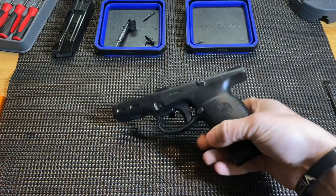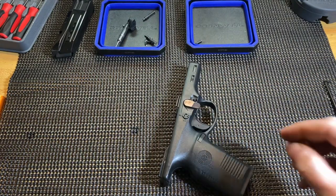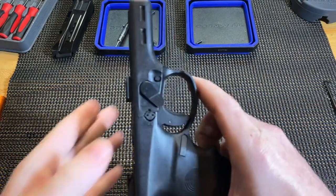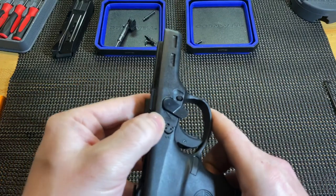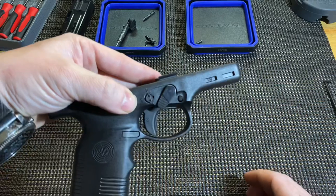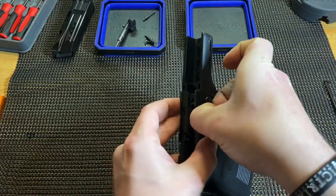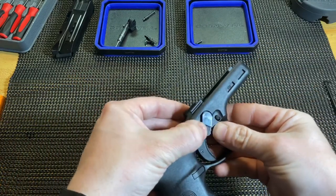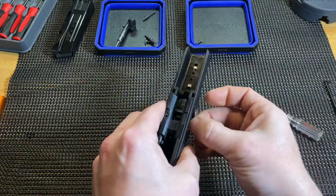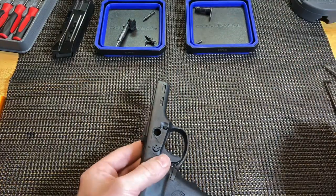Next we'll work on the frame. The first thing you're going to want to do is rotate your disassembly lever in line with the line on the frame — see that line right there? Just rotate it pretty much right like this, and you're going to pull. You might have to get something underneath it to give it a little lift, but you can pull out the disassembly lever.